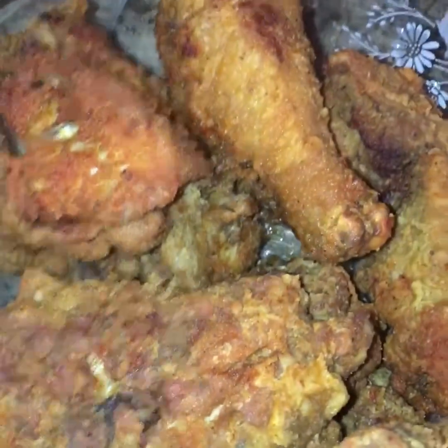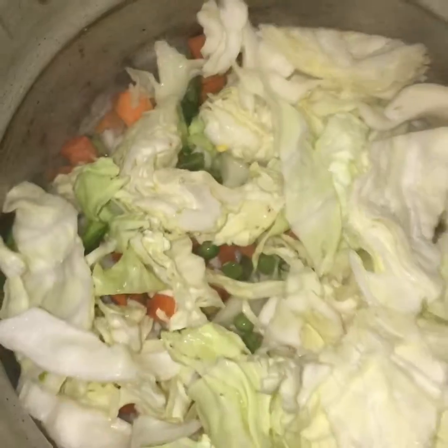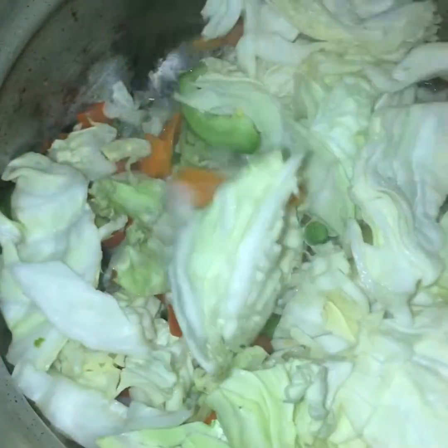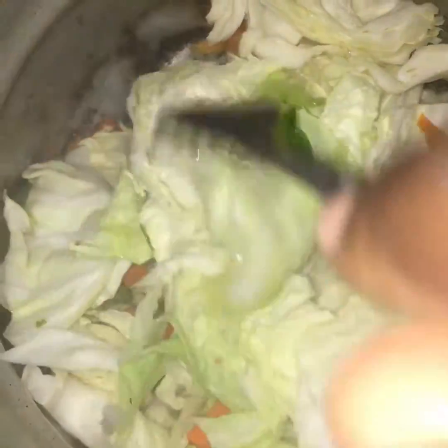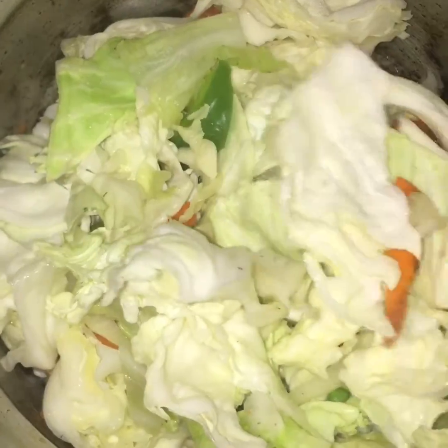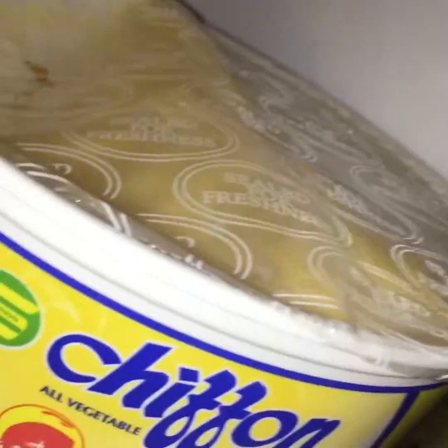The chicken is ready — dig in, it's already ready! This is my coffee greens — it's ready. It was a little wet for me, so I'm adding a little butter, black pepper, and salt. That's it for my steam bag side dish.